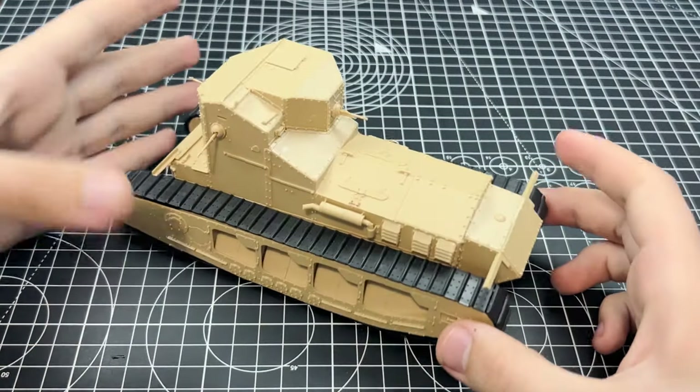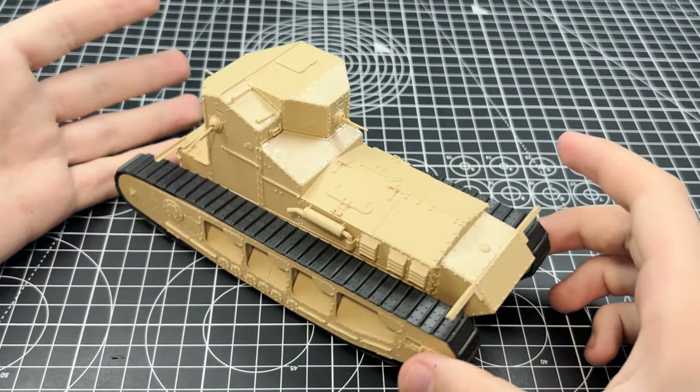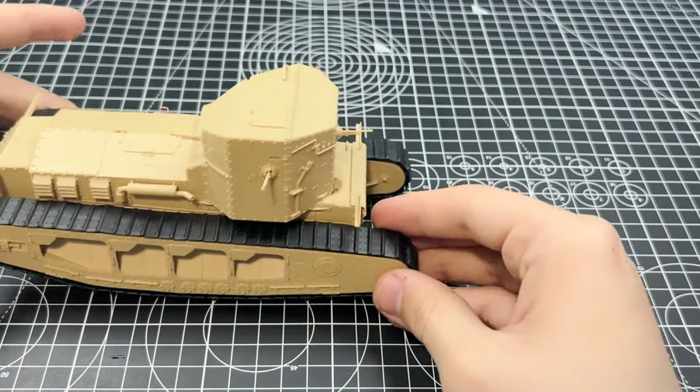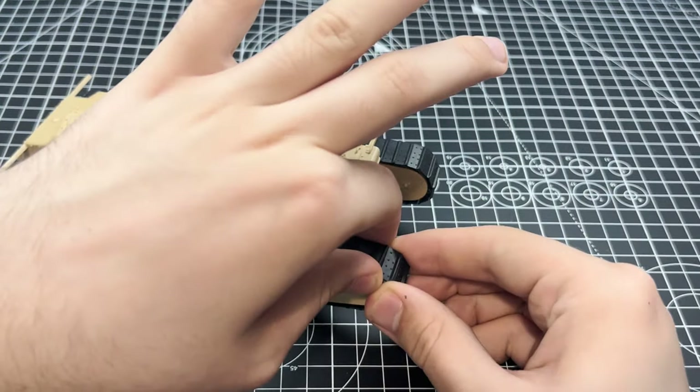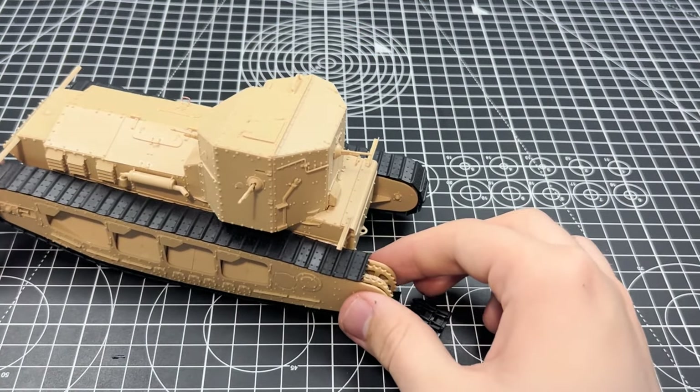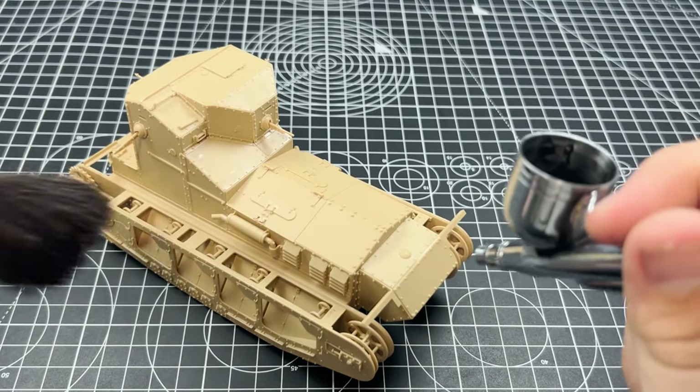Hello everyone and welcome back to yet another video and part 2 of the Whippet series. After having a lovely time building the kit last episode, the next step is to paint it, and that's what this video will be all about. In this episode we will be applying the first minor weathering and a heavy post-shade camo onto the tank.